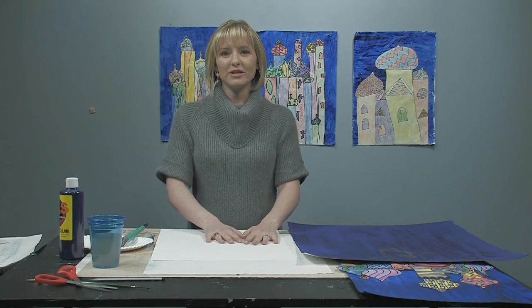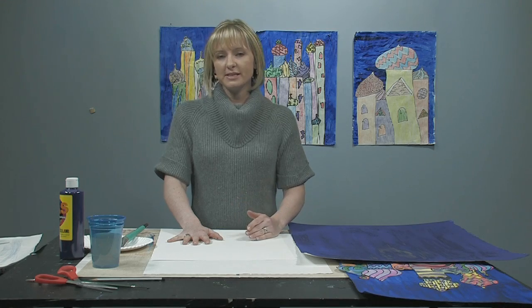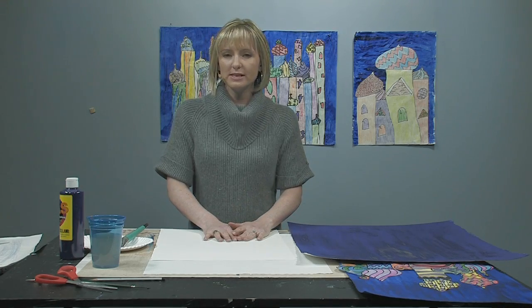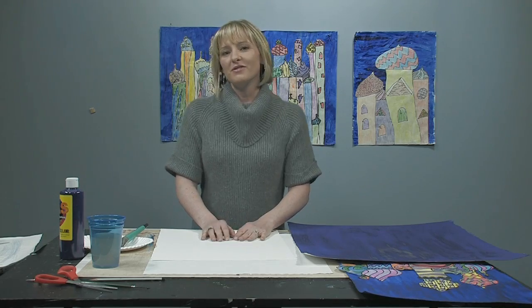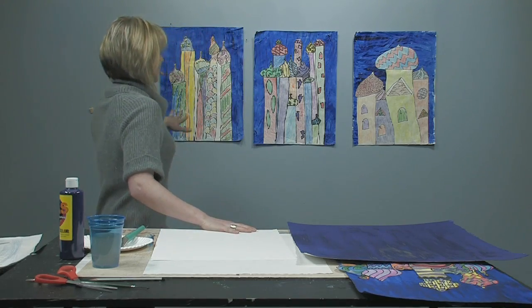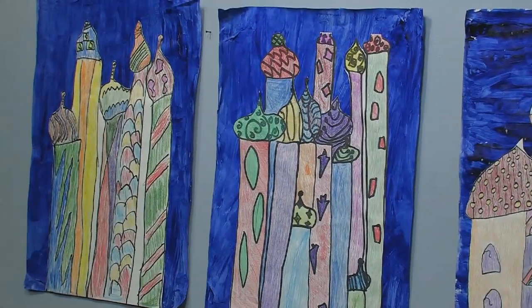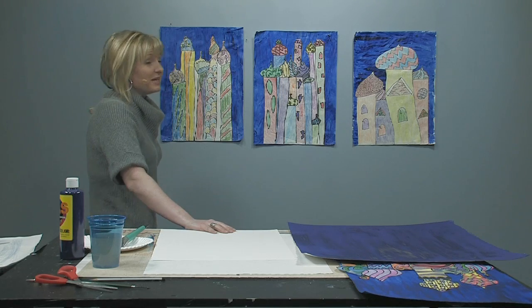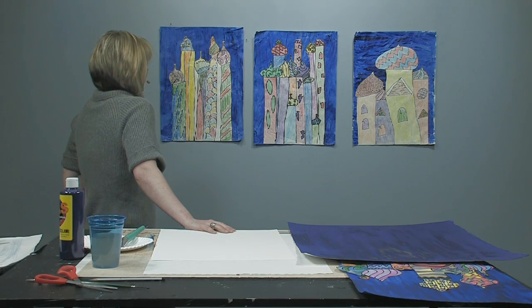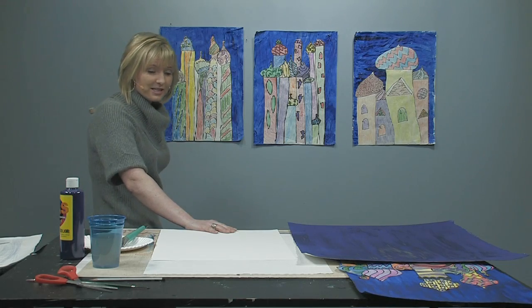Hi, I'm Ms. Bolin back again with another art lesson. Today's art lesson is multi-stepped — you're not going to be able to do it in one setting, but the final result is definitely worth it. If you look behind me, you can see some examples of students that I've done this with. They were really pleased with how it turned out, and so was I. They put a lot of effort into it. It's a really fun project, and I think they look fantastic. So let's go ahead and get started.